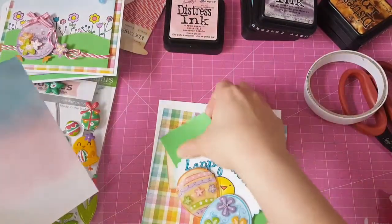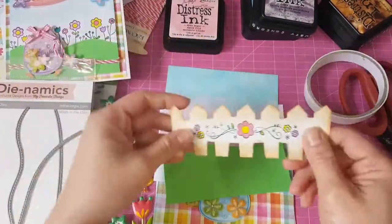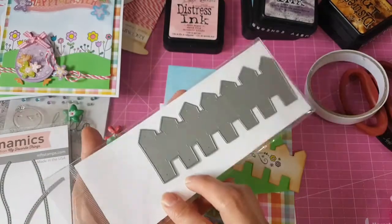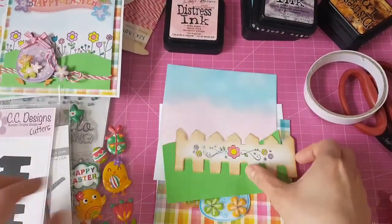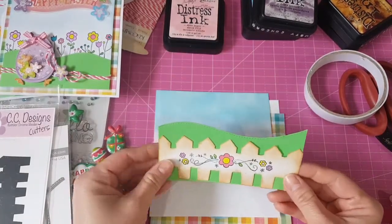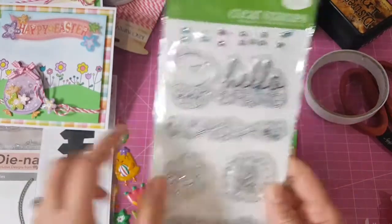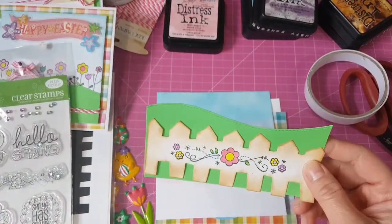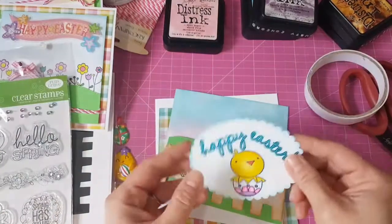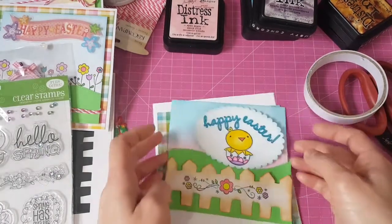So that will be my background. And this is still from the MFT die. And this one — oh, I forgot to show it to you — that's a CC Designs fence border die. I've got this a long time ago but this is the first time I'm using it. I found it; I forgot about it. Good thing I found it in my drawer. And I just stamp again from this stamp here and I colored it with my Copics — nothing fancy, no blending, just one color per flower again. And I'm planning to put it like that. And this is from my stash — I made it years ago and I found it, so I'm gonna use it.